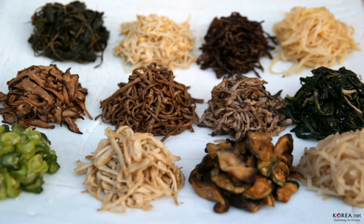Namul can be seasoned with salt, vinegar, sesame oil and perilla oil, regular soy sauce and soup soy sauce, doenjang soybean paste, gochujang, and many other spices and condiments.